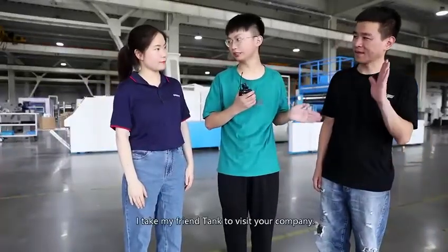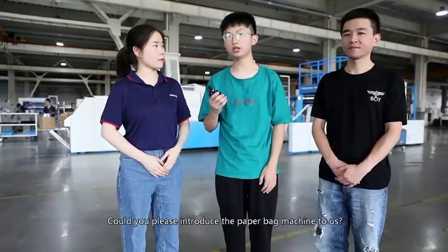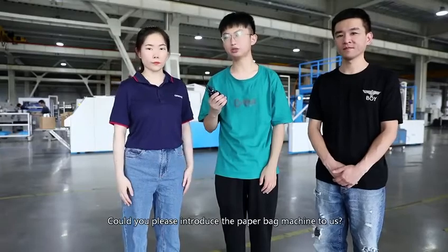Hi, Karina. Hi, Dave. I take my friend Tank to visit your company. Welcome to Onno Machinery. He is very interested in paper bag machines. Could you please introduce a paper bag machine to us? Sure.